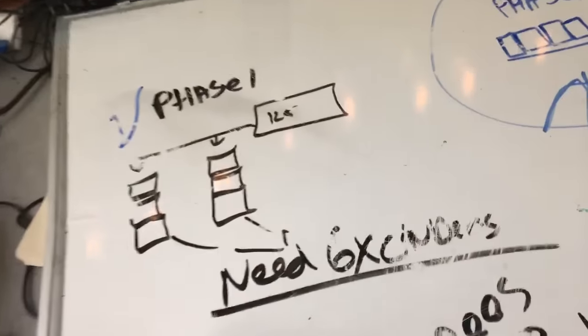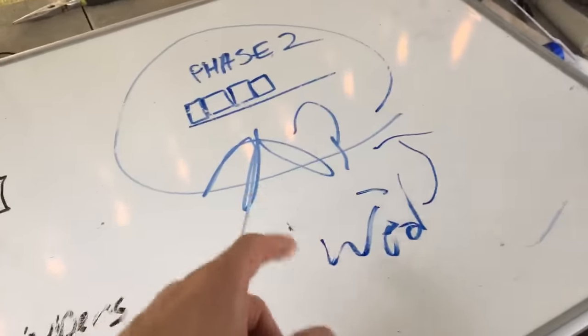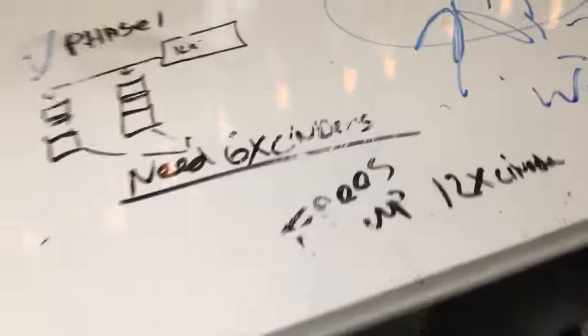Let's do Q&A. Christy asked what we're going to do with the farm — I'm going to give them to you at Reef Palooza. This is how you do it: you have a plan. Whiteboards are awesome. Phase one was 'need six cinder blocks, lower it down' — we did that. Phase two: we don't know yet.